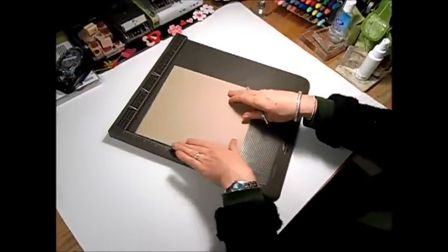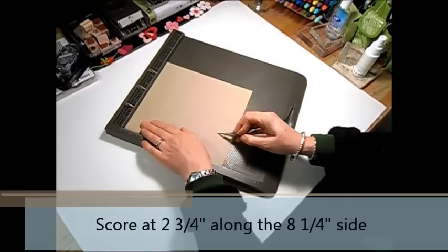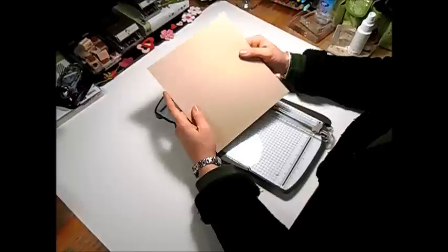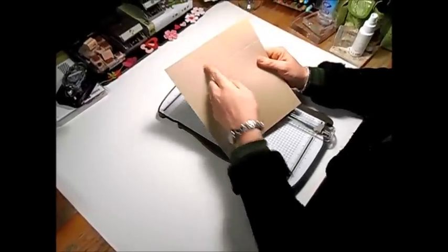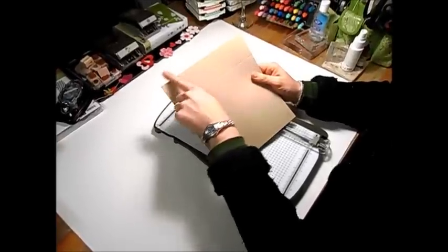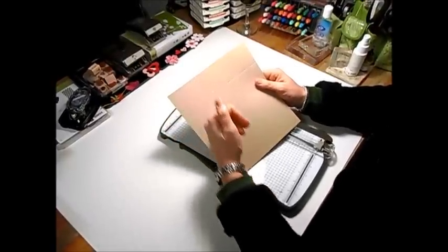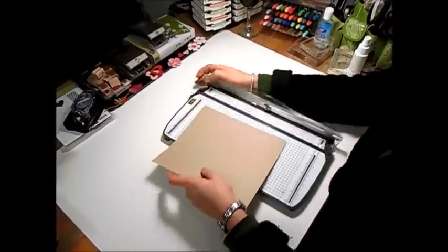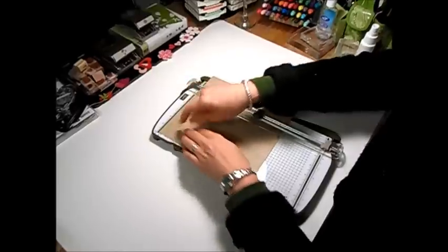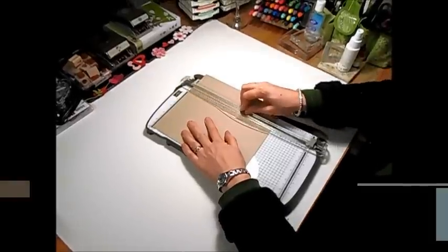I'm going to turn my cardstock 90 degrees and I'm going to score at two and three quarters. My two and three quarter score line is here on my left and this is my eight and one quarter length of cardstock. You want your card to be turned with eight and one quarter up here and your two and three quarter score line on your left, because what you're going to do is put this in your paper cutter and cut this down to six inches.